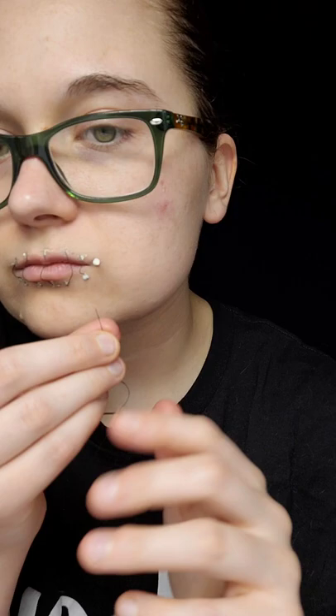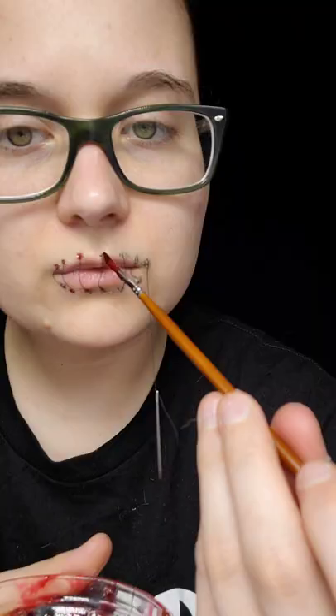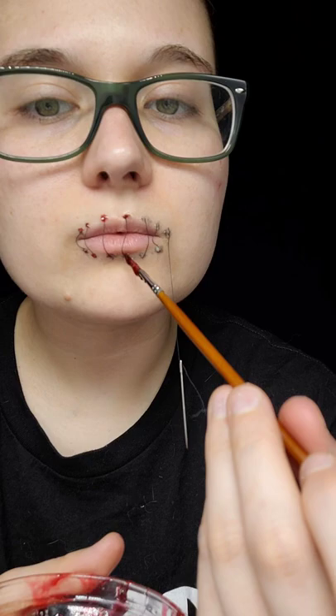After the latex is fully set, take black cosmetic and put it over each of the dots where the string is sticking on. From there, put fake blood over each of these dots as well. After everything is dry, it should look a little something like this. Thank you for watching — I hope this makeup has inspired you.